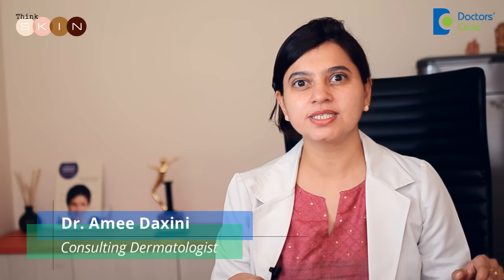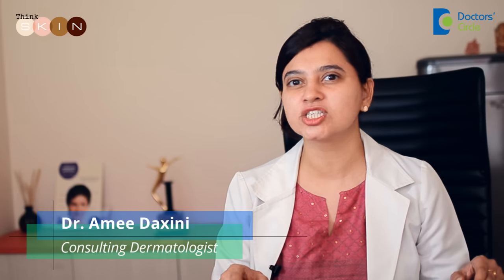Hi, I am Dr. Rami Takshini. I am a consulting dermatologist in a clinic called Things King, just off Sarjapur Road.